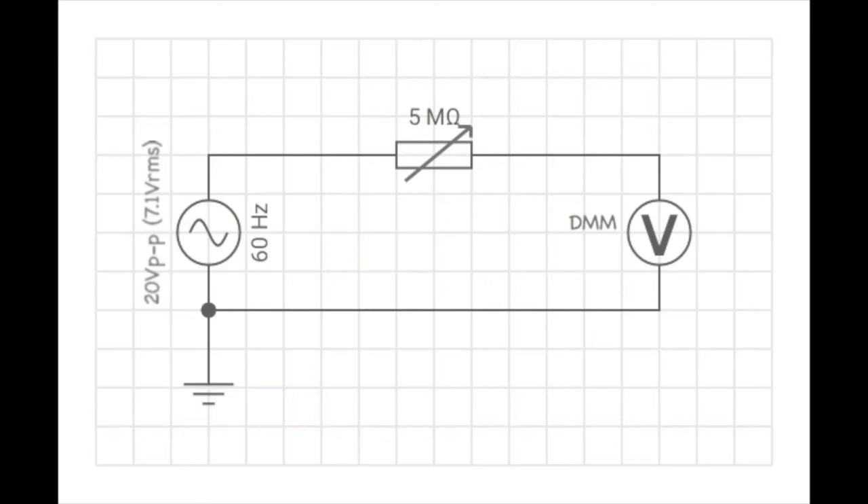To measure the impedance of your meter, you can take a power supply, set it to 60 Hz at 7.1 volts RMS, and add in series a resistance substitution box. Adjust that variable resistor until the voltage is split between it and the DMM.